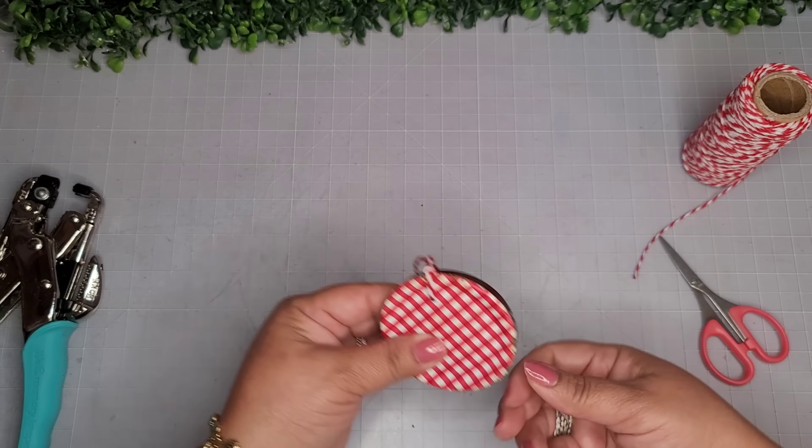I'm using Apple Barrel white paint and some puffy paint to finish his little face — look how cute! That way this little ornament is two-sided. If it gets flipped around, you'll either get the two little gingerbread men buttons or this cute little face looking at you. I add some little bows and here's how it looks and the closer look at the final reveal.